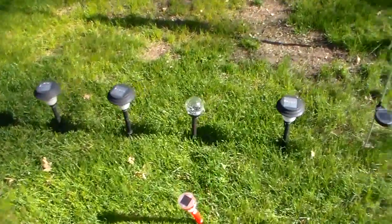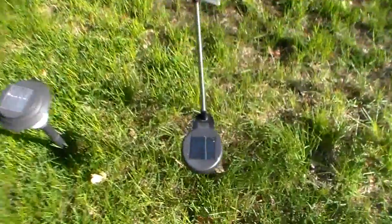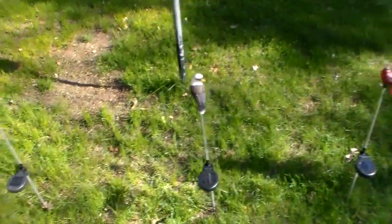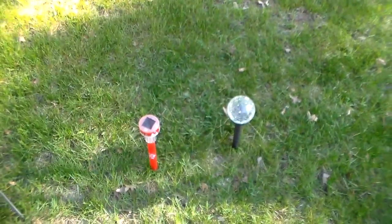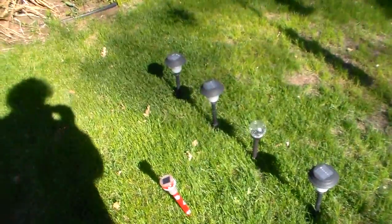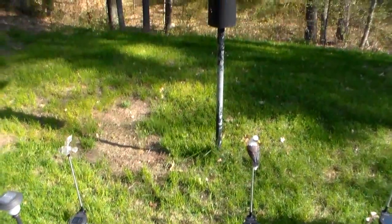I've got all these little lights that I've gotten for Christmas presents and birthday presents and different things. They use batteries and have a little solar panel on them — when the sun shines it charges the batteries up, then at nighttime they're supposed to light up. I had them in storage all winter, took them out and stuck them in the ground. Now we're gonna see if they charge up today in the sunlight, and tonight I'll make a quick video and show you guys what they look like.